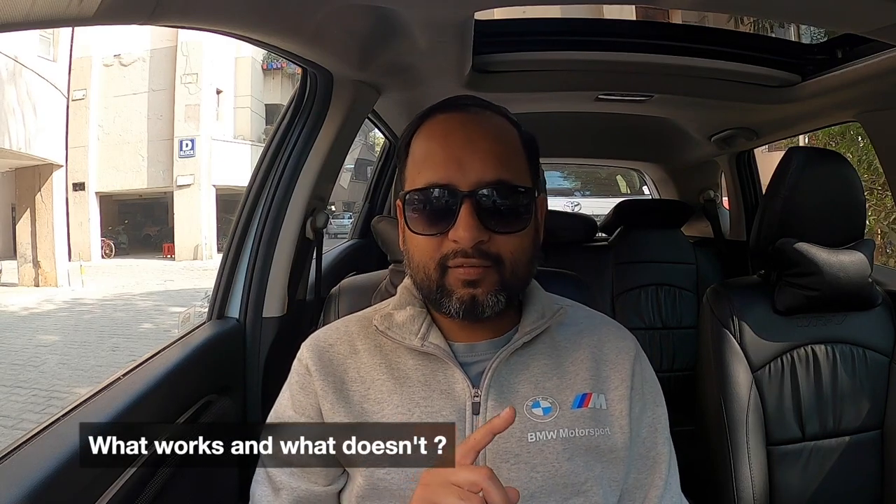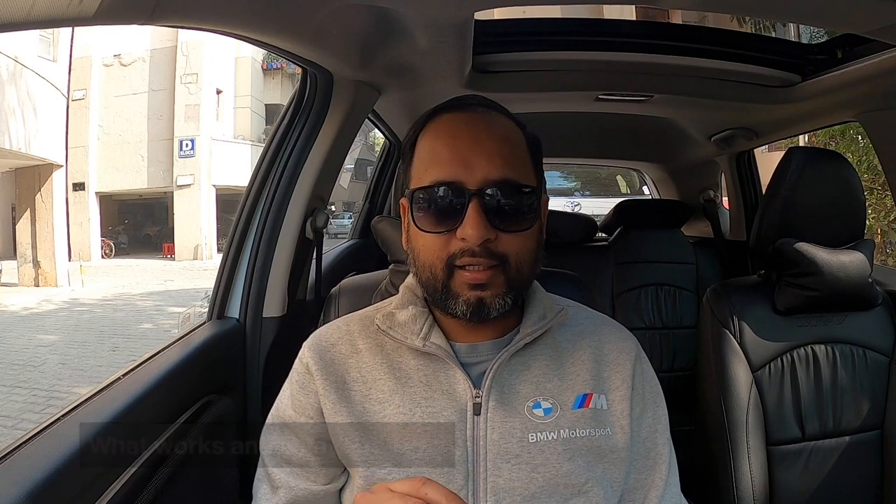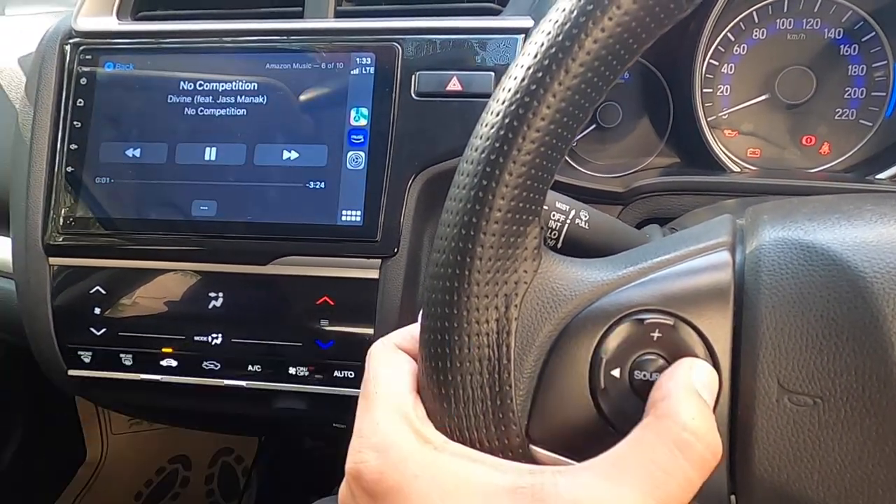Now, what works and what doesn't. Starting with steering mount controls — all of them work flawlessly. Volume up/down, previous and next track buttons all work like a charm. I can answer and end calls using the steering controls. The only thing that doesn't work is redialing the last number using the call button — I'm not sure if it's an Apple CarPlay issue or specific to this system, but it wasn't a deal breaker. Regarding USB ports, the front one works, but the one inside the armrest does not.